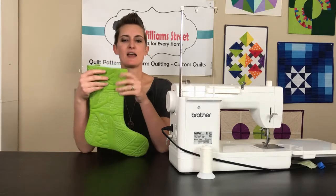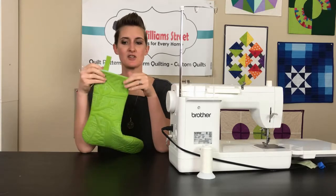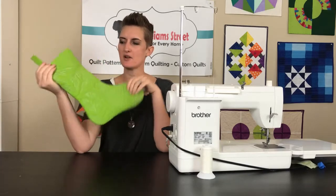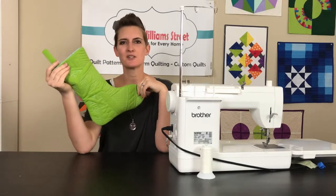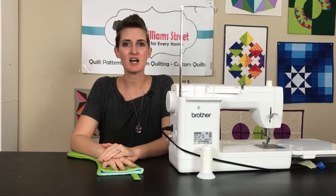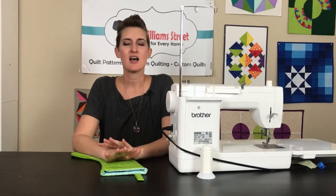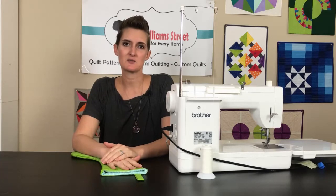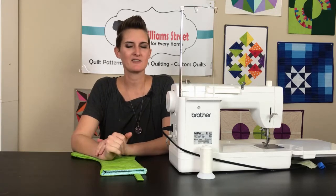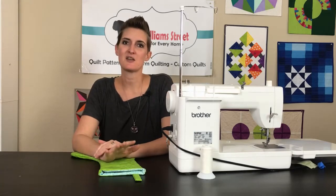After that final seam is stitched you'll want to give everything a nice press with the iron, then you can stick that lining inside of your stocking and you are done. You might need one more iron around the top if it's not quite laying flat, but other than that it is ready to go - hang it up, fill it with goodies, and enjoy for the rest of the holiday season. You can get the stocking pattern and the quilting diagrams in our subscriber library. Head to our website and sign up for emails for instant access. Please subscribe to our YouTube videos, hit like if you liked what you saw, and follow us on Instagram and Facebook. See you next time!